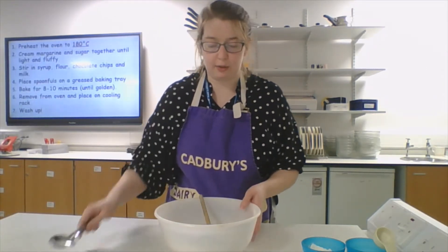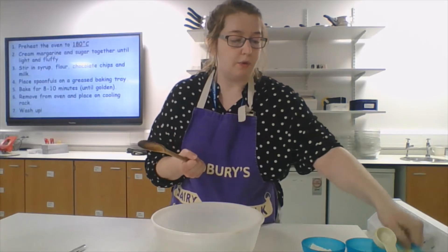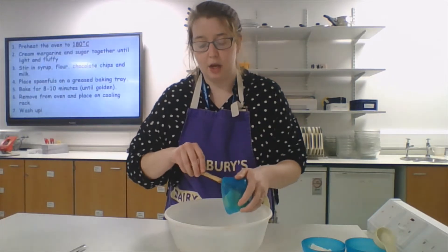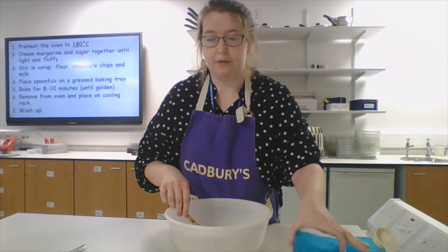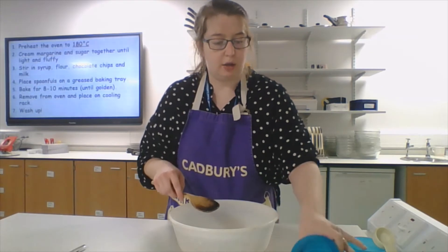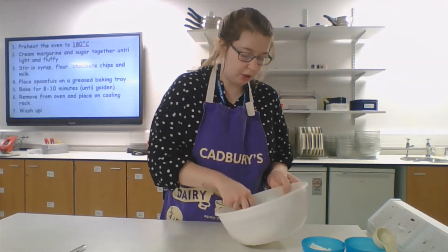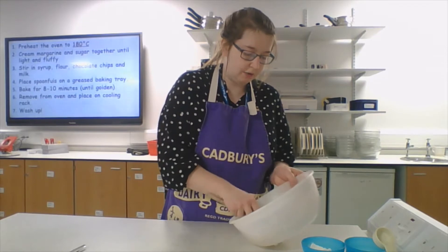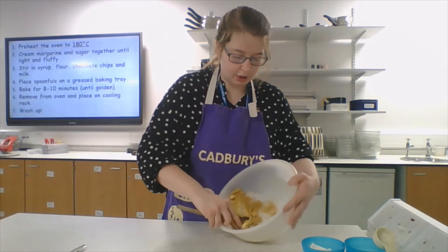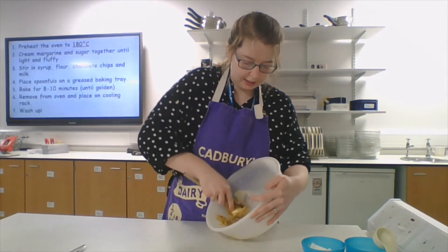The next step is to cream your margarine and sugar until they are light and fluffy. We've got our margarine here — that's 50 grams of margarine going in — and then 40 grams of soft brown sugar. Use your finger and the wooden spoon, push it against the side of the bowl, so that you are creaming that sugar and margarine together until it is white and fluffy.